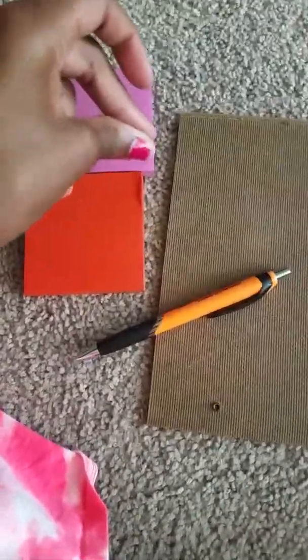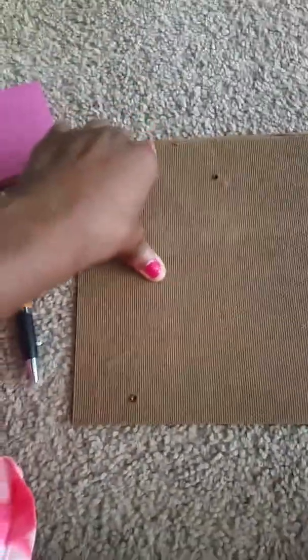So first you're going to take some sticky notes. I'm going to pick two colors — I'm picking pink, violet, and red — and write some things to do on there. Be sure to do two in each row. There are going to be two rows and it's going to be two in each.